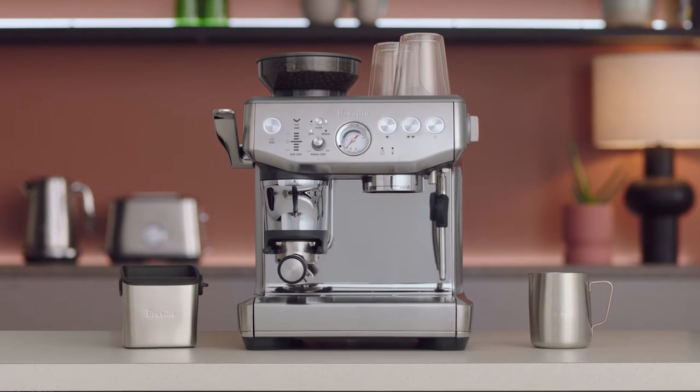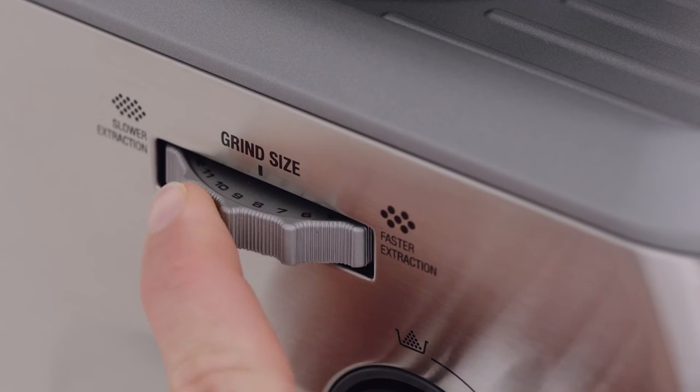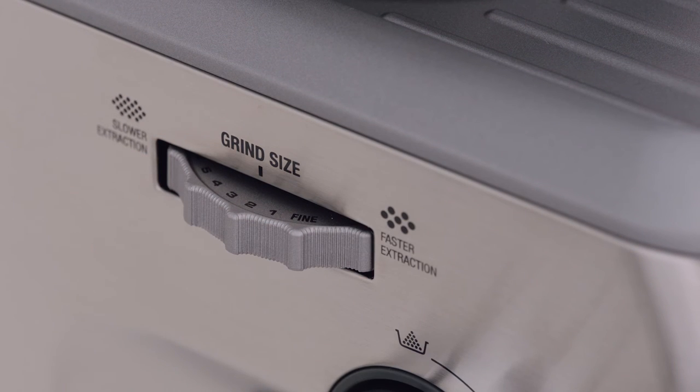You can adjust the grind size manually by turning the grind dial on the side of the espresso machine. There are a precise 25 settings on the grind size select dial. The smaller the number, the finer the grind size. This will decrease your grind size, resulting in a slower extraction.